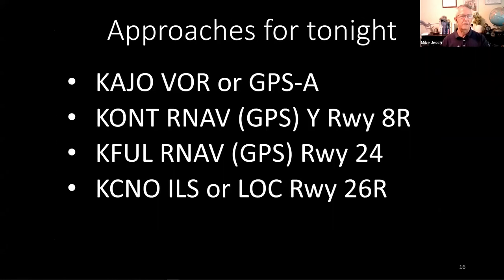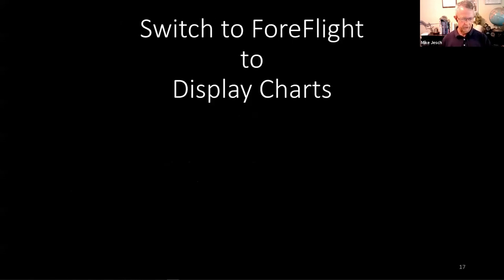Here are the approaches we'll look at tonight. I want you to have these handy as you watch — pull them up on ForeFlight, AirNav, or whatever tool you use for approach charts. I had to be selective because the database in this Garmin navigator is almost 14 years old, so I had to find approaches that have changed very little since then. I'm going to switch over to my ForeFlight to show you what these look like.